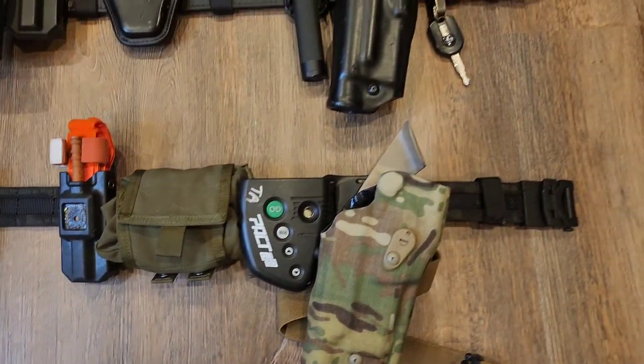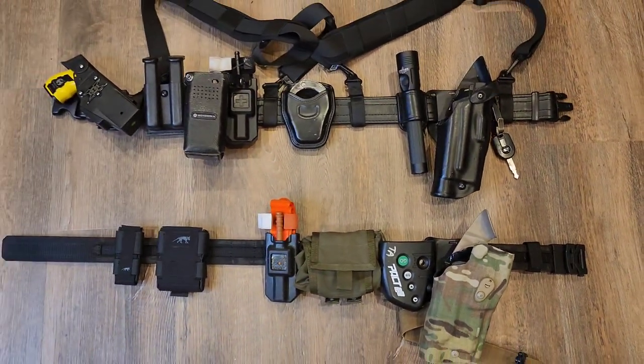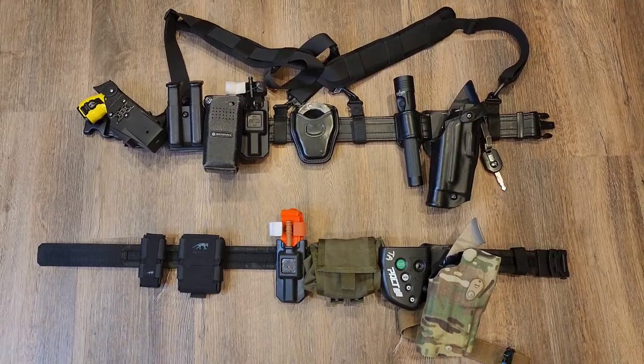Before we get too far into the video, let's go over my relationship with Core Essentials. They did send me this belt — I did not spend my own money on it, and this video is brought to you by them.